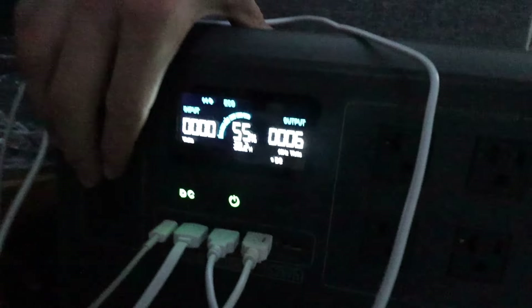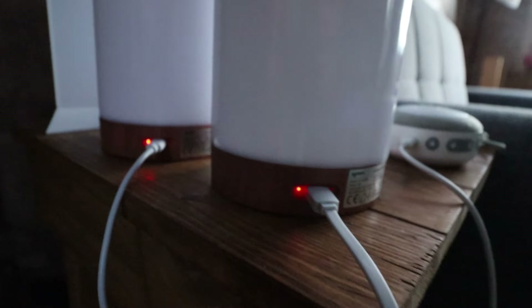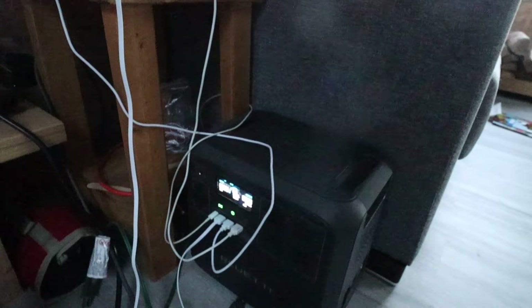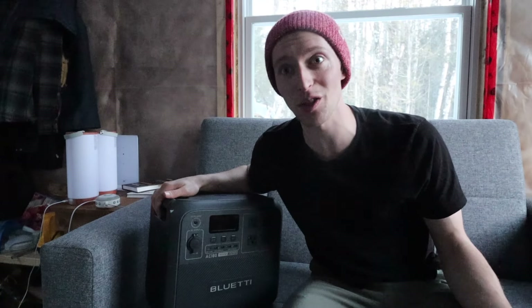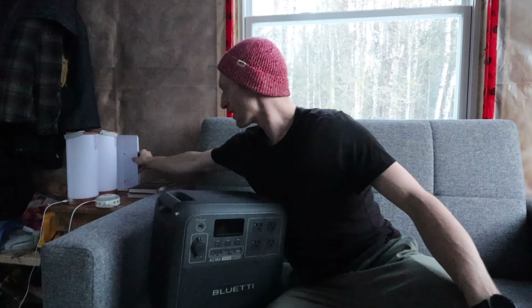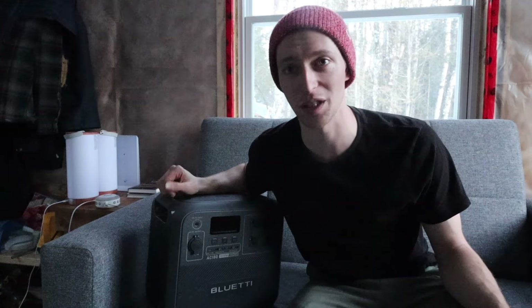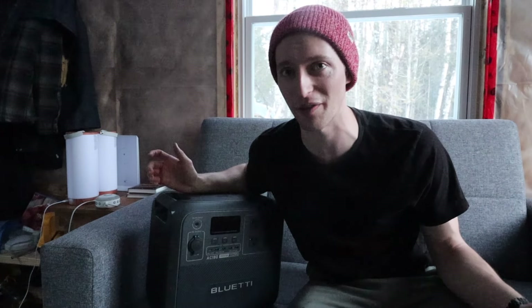We want to take a quick moment to thank Bluetti for letting us have the AC180 and test it out. We've been using it for a few months now in the cabin and it's really our main go-to source for charging any of our lamps. We have a sound machine at night and we get to charge all those through the DC port, which takes almost nothing. We've also been using it with our Starlink internet, which takes quite a draw, and thankfully it'll handle it for quite a few hours through the evening, which helps us upload these videos without having to go somewhere else.